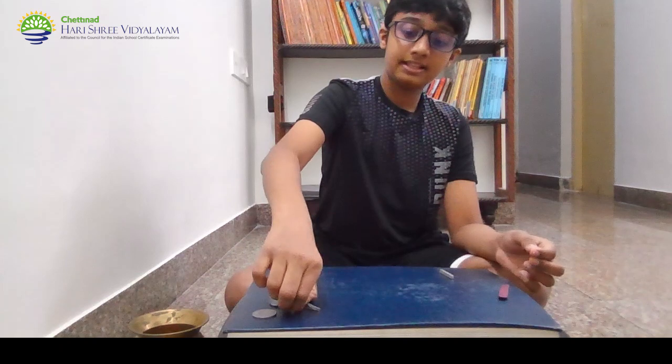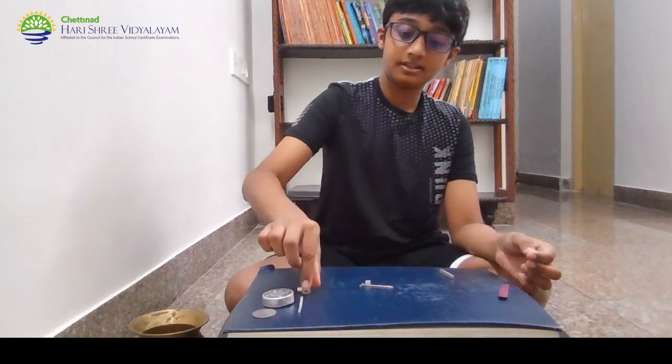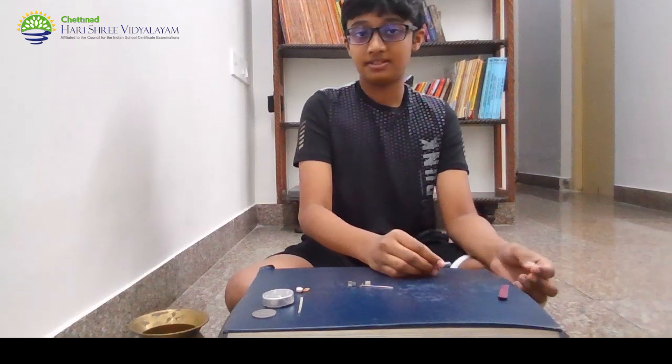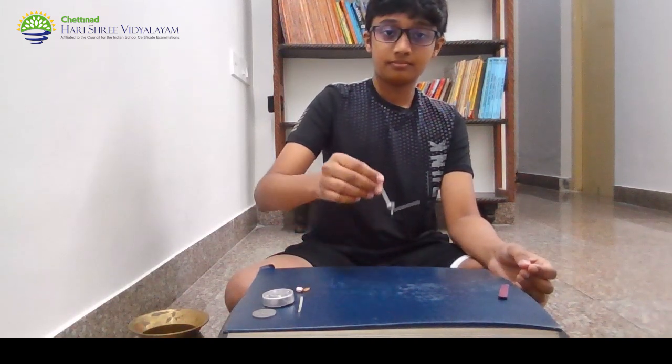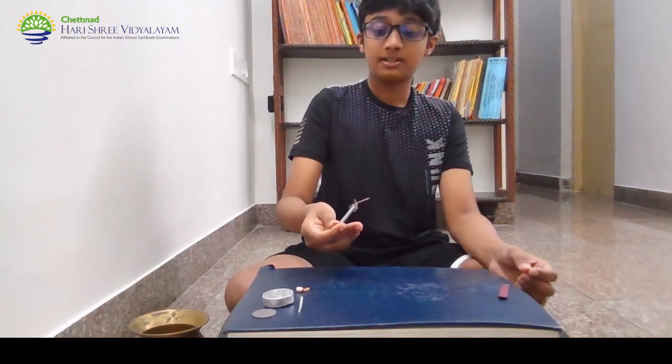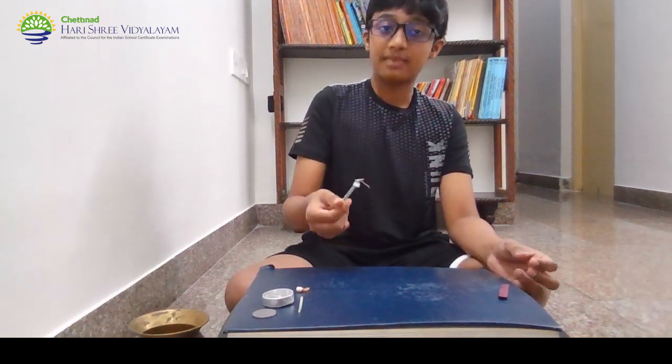Next, let's try some steel. Here I have a needle and a few staples. As you can see, it immediately jumps up. Therefore, steel is magnetic.